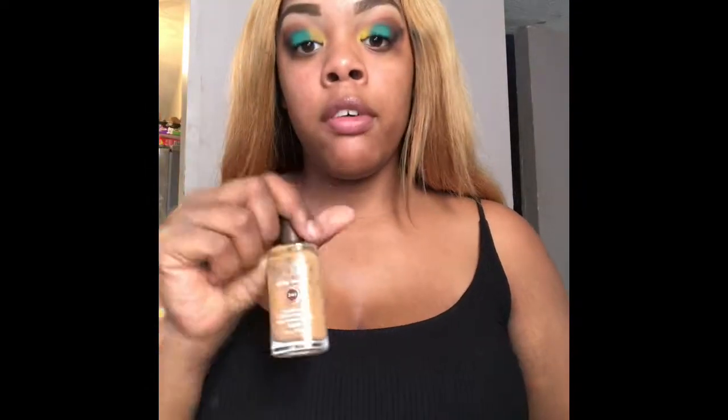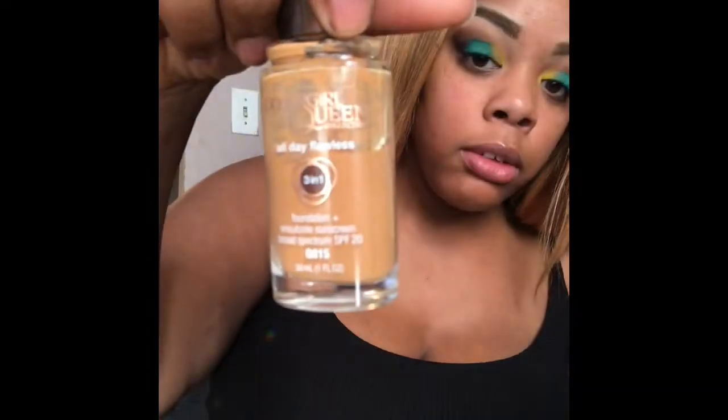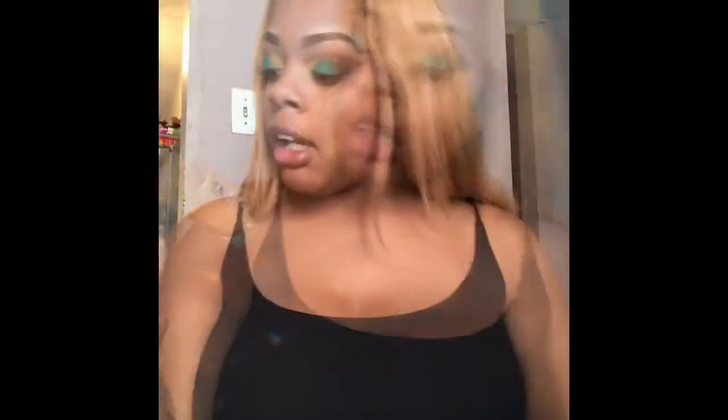Now I'm applying the CoverGirl Queen 3-in-1 Foundation, which is amazing. My color is Q815, which is the color Brulee.